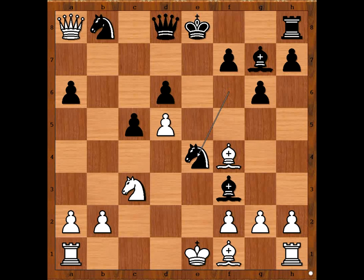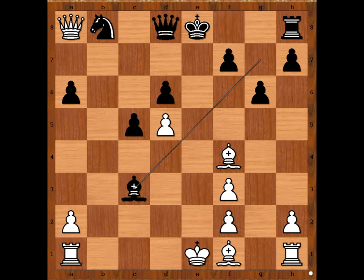White to move. Susan played the best move: rook to c1. Peter was counting on the continuation — pawn takes bishop, and after knight takes on c3, pawn takes knight, bishop takes on c3, check — winning the rook in the game.